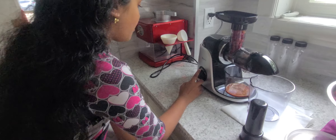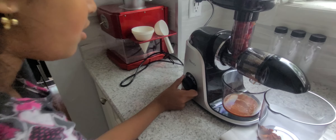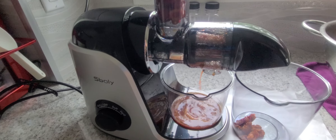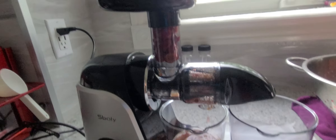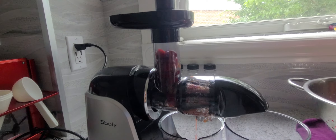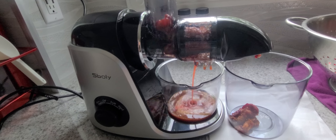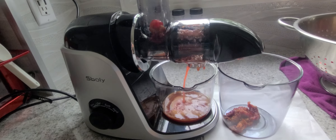So we're gonna put it to hard and go. And if the cherries are stuck, you can just give it a push. All the remains come out from there.